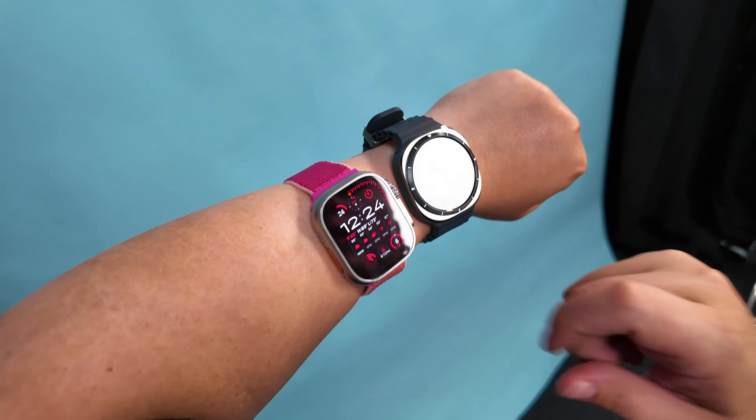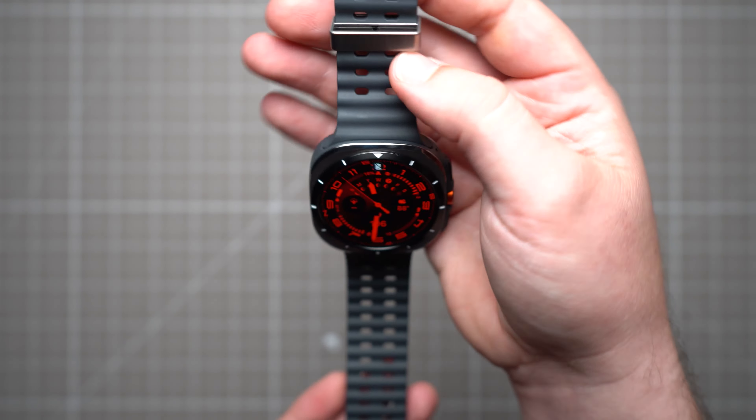My favorite thing about the Galaxy Watch Ultra is how it looks. In order to maintain Samsung's circular smartwatch legacy, we basically get a 3,000-nit, 44-millimeter rounded display cushioned inside a squircle-shaped chassis. It's not quite as square-like as the Apple Watch Ultra, but the visual similarity is clearly there. You can get the Galaxy Watch Ultra in titanium white, titanium gray, or titanium silver, which presents some of the best-looking finishes I've seen for any smartwatch ever.